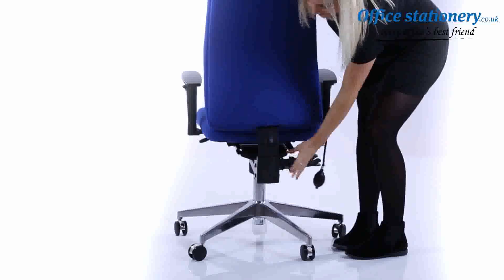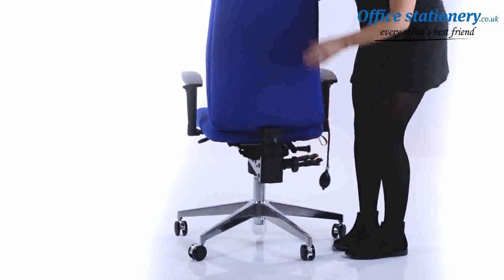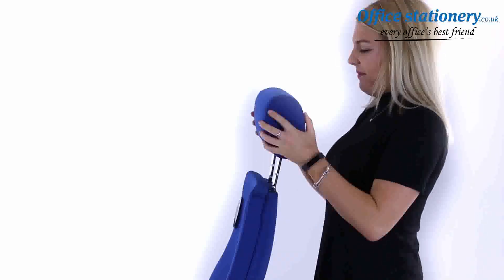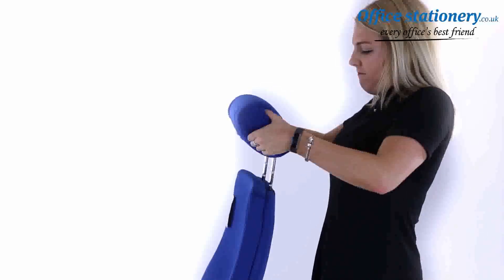Slide the backrest into the channel on the back of the seat and secure by tightening the locking wheel. The headrest, where fitted, can be adjusted for height and position.